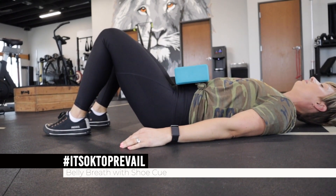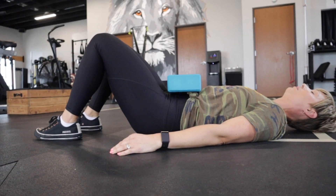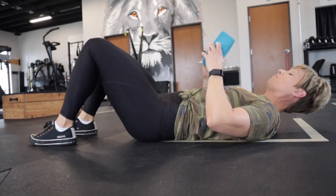We're breathing past our chest into our belly with big full breaths in through our nose and out through our nose.